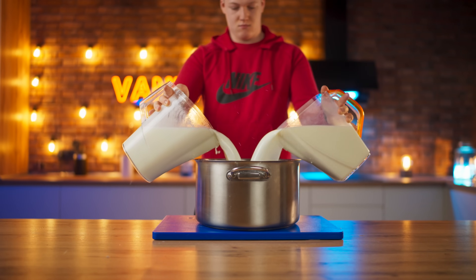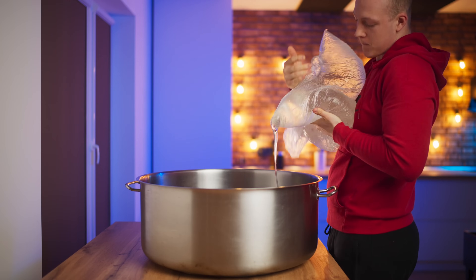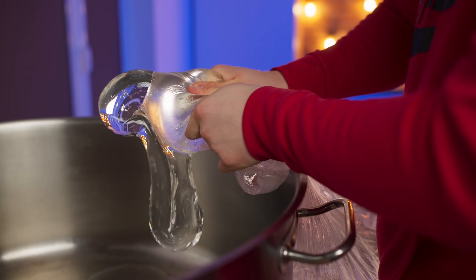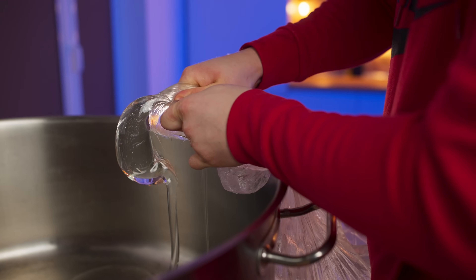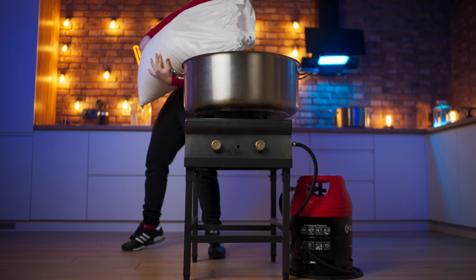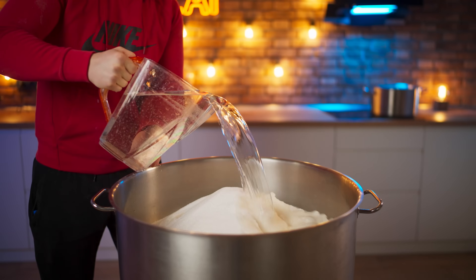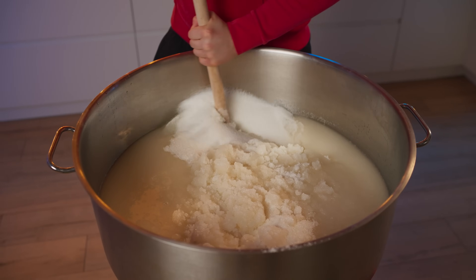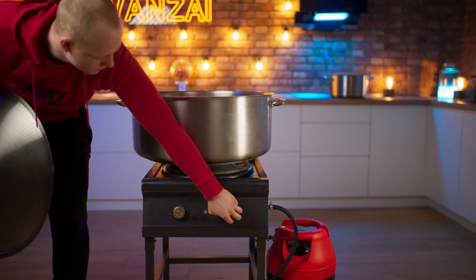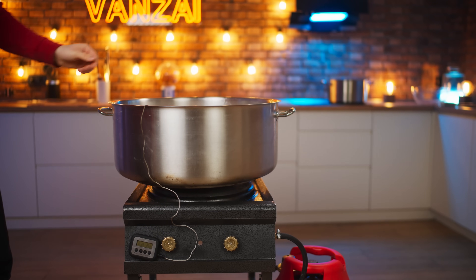For the caramel, pour eight liters of milk into a saucepan in advance and put it on the stove to heat up at a low heat. Now you need to squeeze out seven and a half kilograms of corn syrup into a large saucepan. Put 30 kilograms of sugar in, pour four liters of water on top, and mix so that all the sugar gets wet. Turn on the burner and cover the pan with a lid so it can heat up faster. When the caramel boils, remove the lid and install a thermometer. Cook the caramel to 144 degrees.